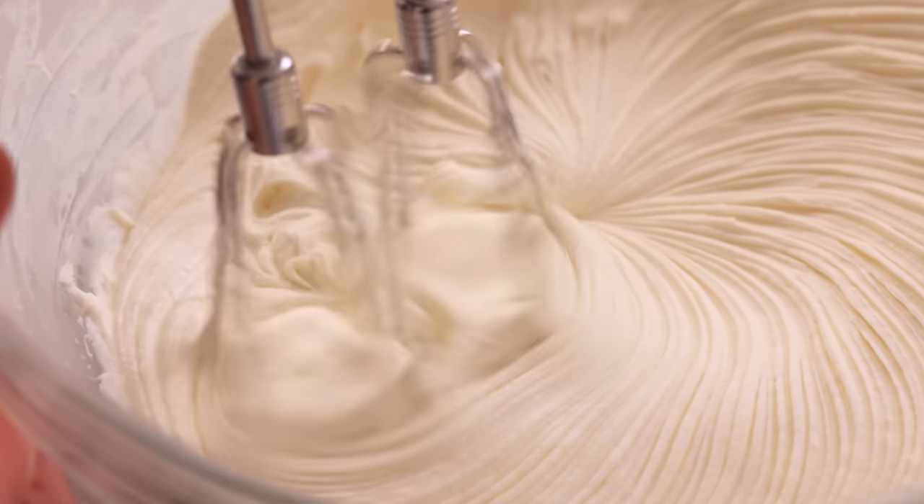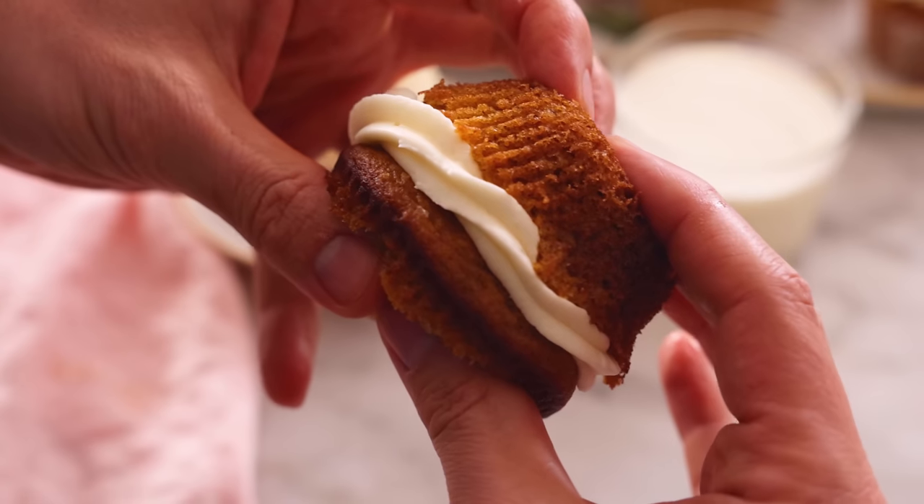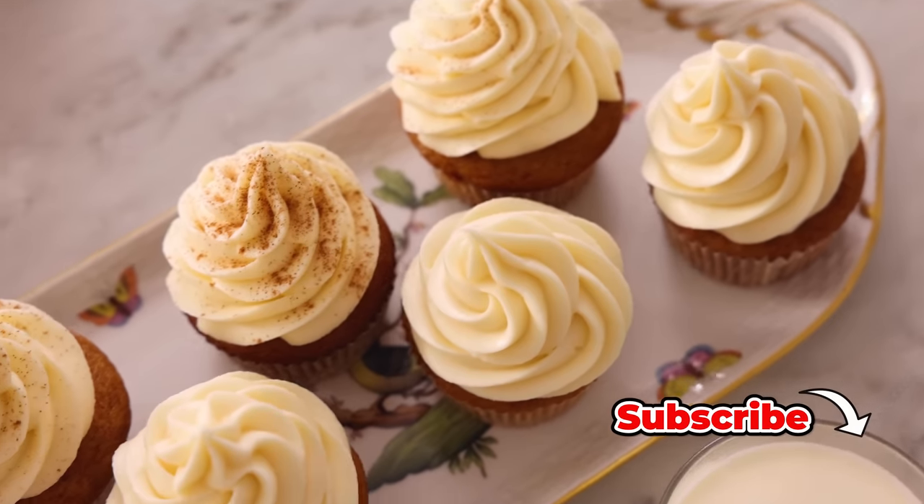Hey, I'm John Cannell. And today on Preppy Kitchen, we're making pillowy soft and amazing pumpkin cupcakes. So let's get started.